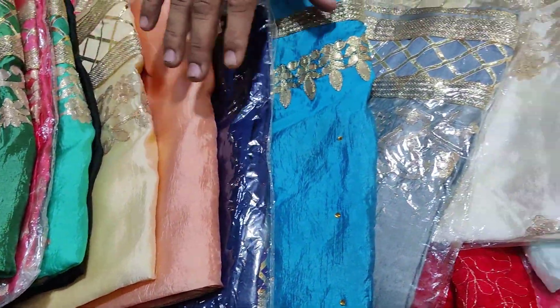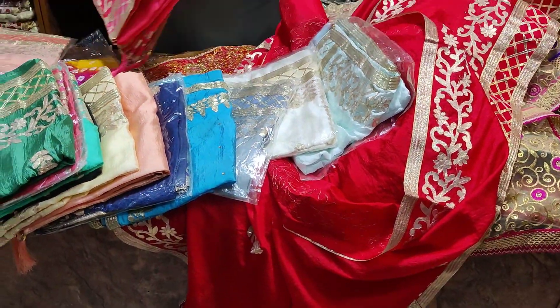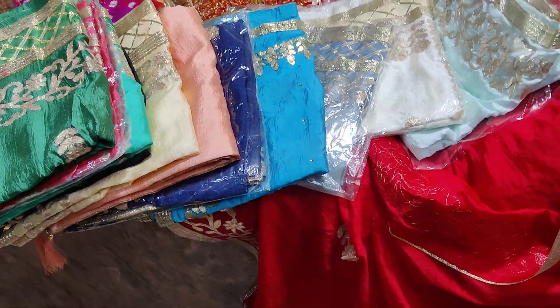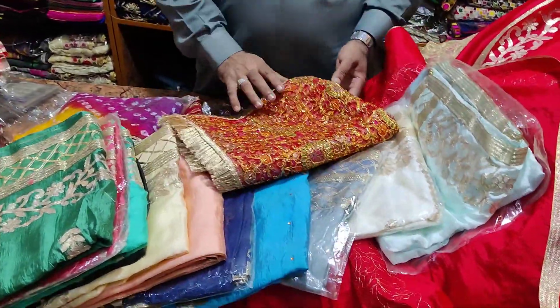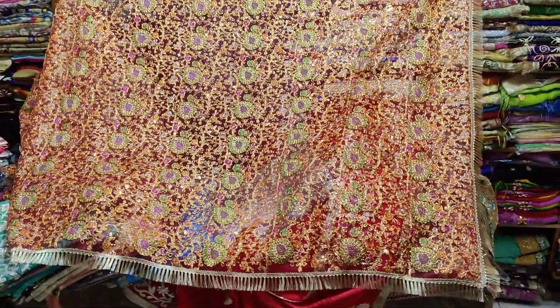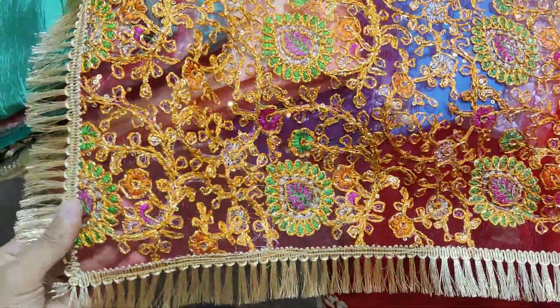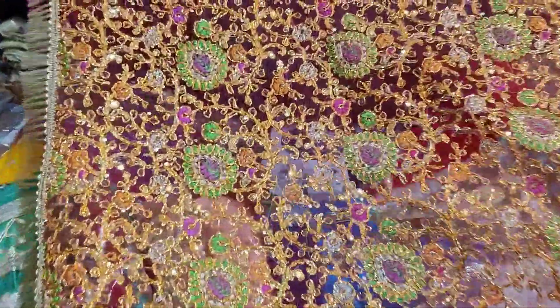In total there are 12 colors — 1, 2, 3, 4, 5, 6, 7, 8, 9, 10, 11, 12 — and we will see them all. We have 2 designs. There is a new collection, and this new one comes in 4 colors. It's a very beautiful style, full color, with heavy work — multi-color heavy work with a really good color scheme.